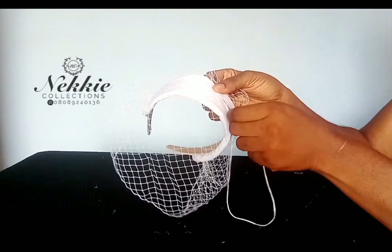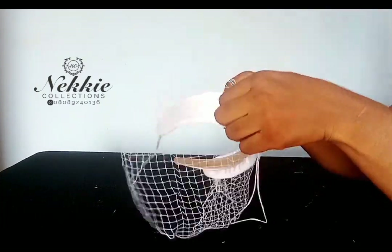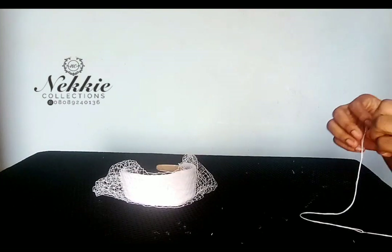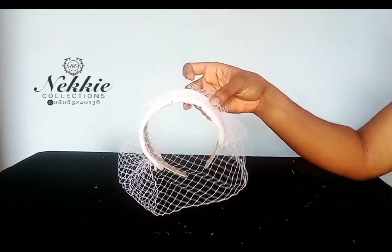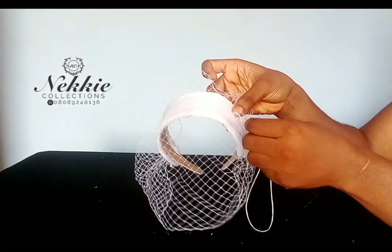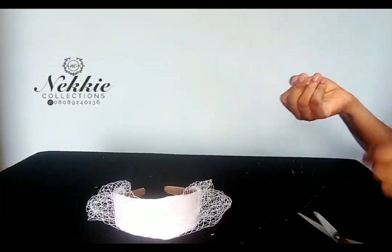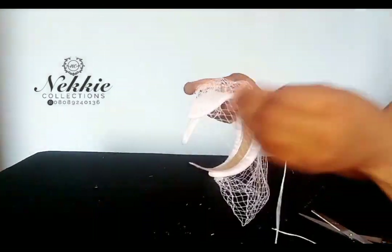I hope you are enjoying this tutorial because I am also enjoying teaching you. Thank you so much for joining me. You can check the description box to connect with me on all social media platforms — I'm on Instagram and Facebook as Nakey Collection. If you joined from my Etsy or Amazon platform, I will appreciate your review. I'm going ahead to pleat by this side as well and stitch it.